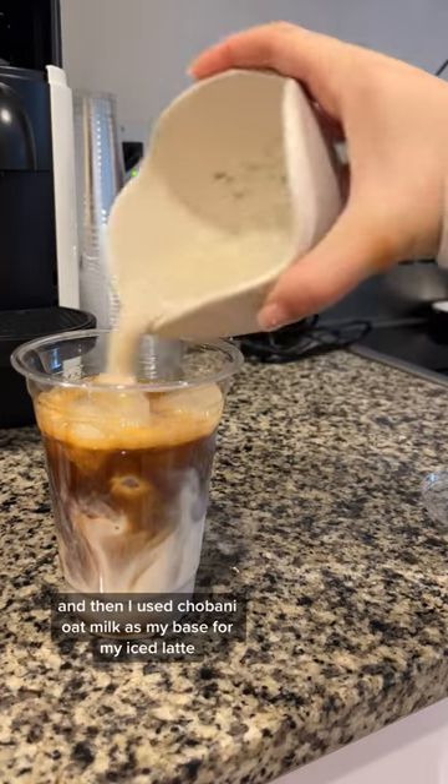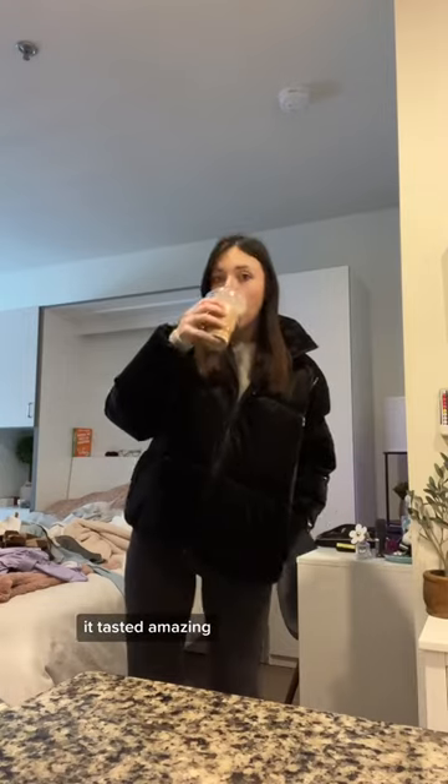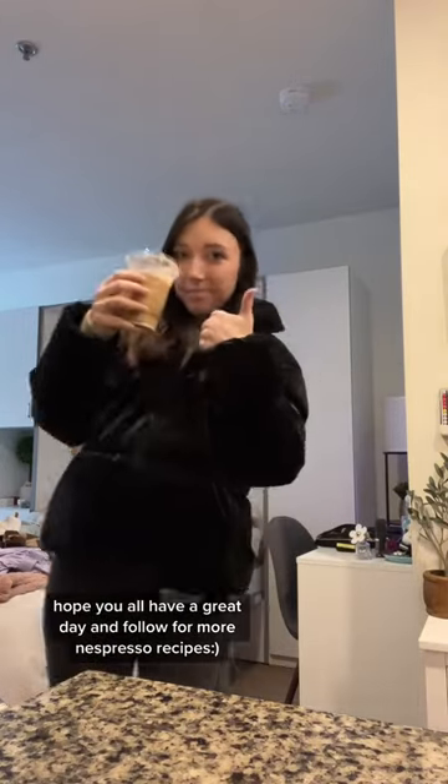I used Chobani oat milk as my base for my iced latte, added the cold foam on top, and voila — it tasted amazing! Hope you all have a great day and follow for more espresso recipes.